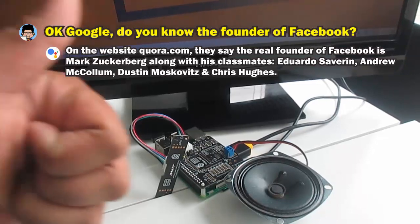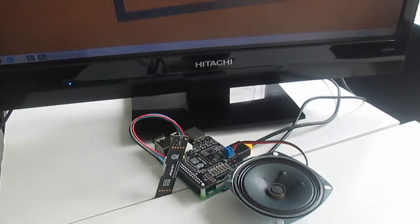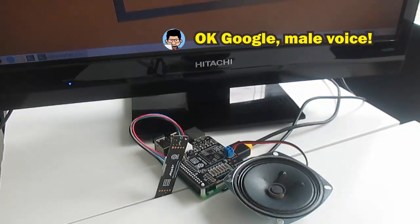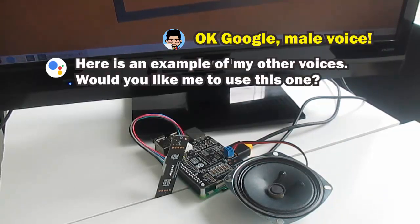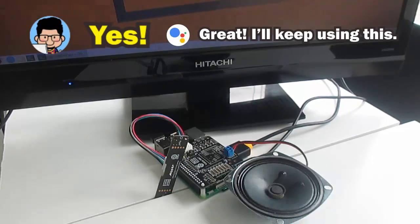Okay Google, do you know who is the founder of Facebook? It's Mark Zuckerberg, along with his classmates Eduardo Saverin, Andrew McCollum, Dustin Moskovitz, and Chris Hughes. Okay Google, male voice. Here is an example of one of my other voices — would you like me to use this one? Yes. Great, I'll keep using this voice.